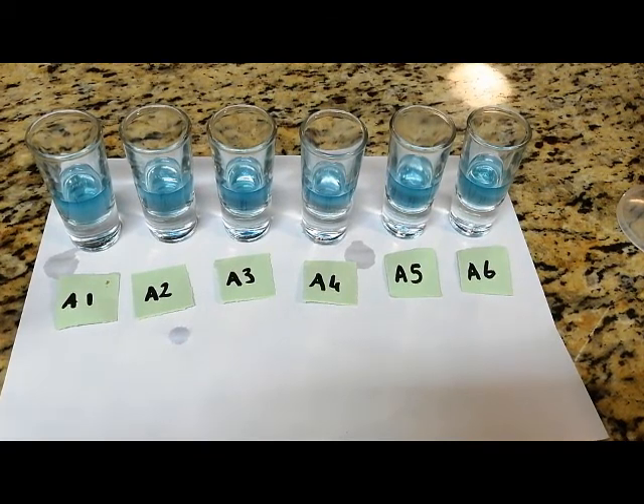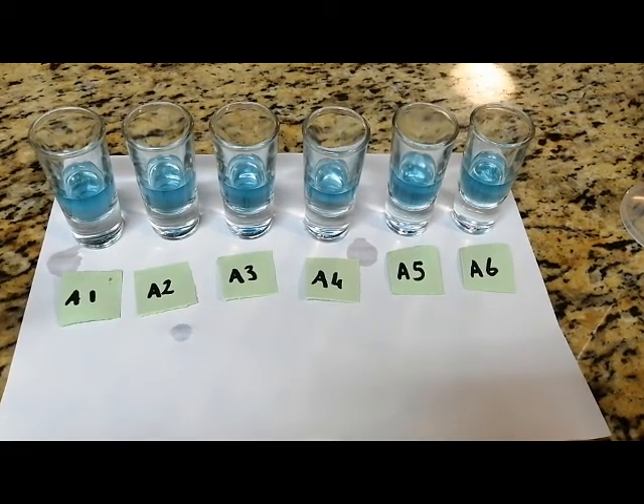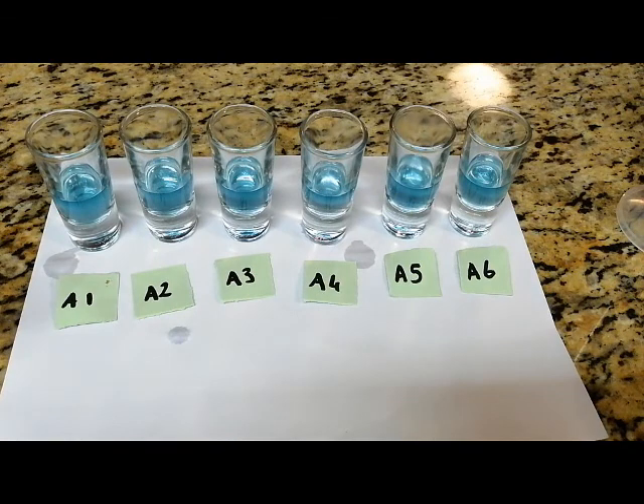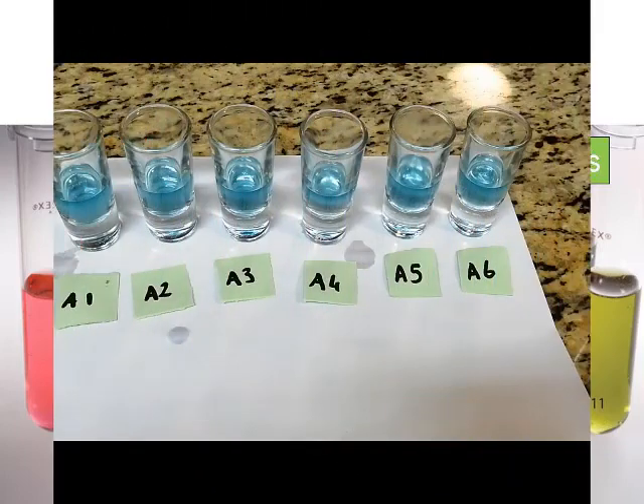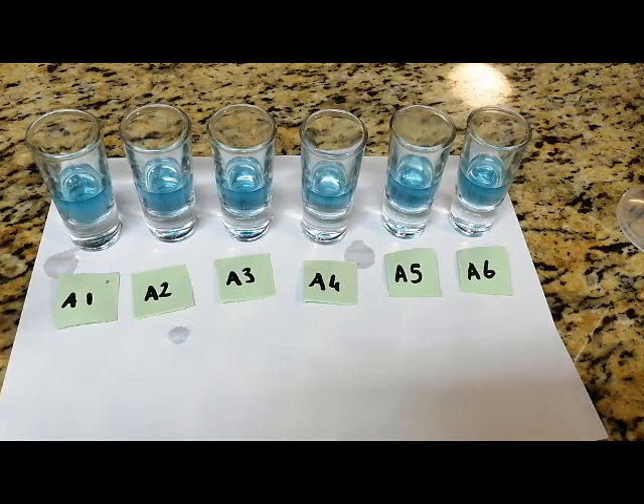The aim is to determine what volume of acid is required to neutralize a certain volume of base, if the concentration remains the same. Because we are using a red cabbage indicator, the colors will differ from the pH scale we are used to. Our acids will be more of a pink-reddish color, our neutrals will be a purple-bluish color, and our bases will be a greenish-yellow color. We currently have our base with our indicator showing a bluish-greenish color.